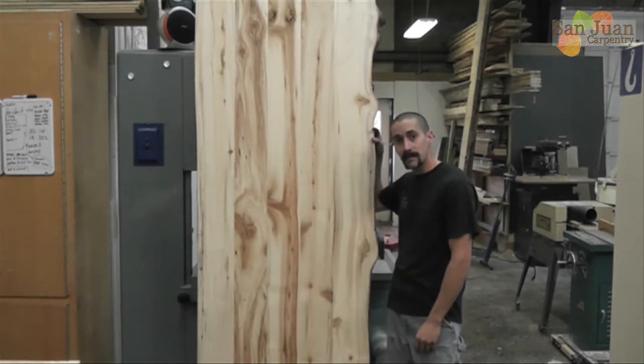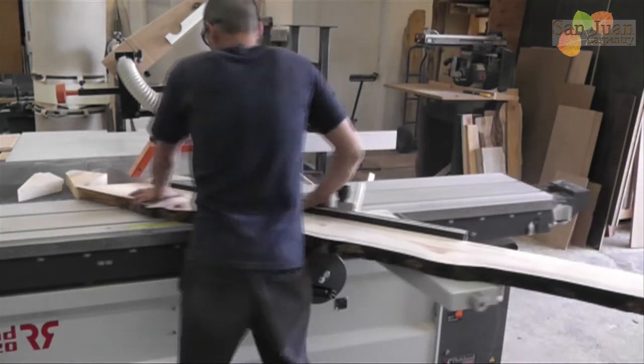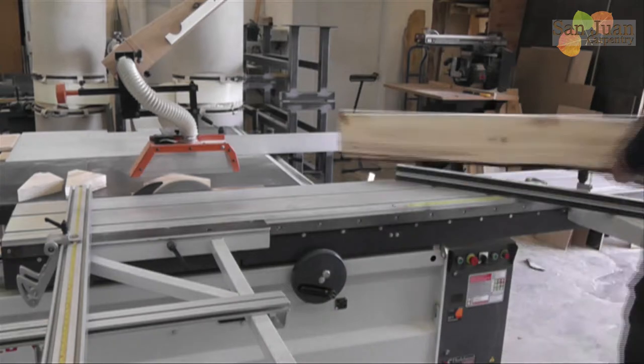Let's get started. Alright, we've already seen how to join and plane the board, so if you missed that part and want to go back, click on the screen now and watch the other video first.